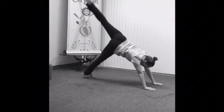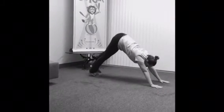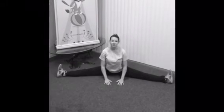Flip it back over. Bring that leg down and then gently bend your knees. It's time for our second stretch — we're gonna make our way into a straddle.